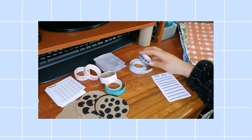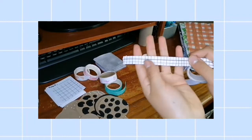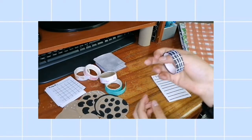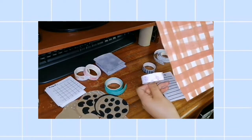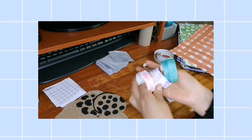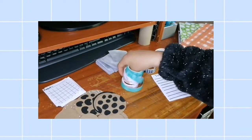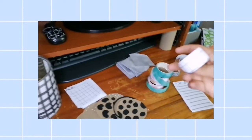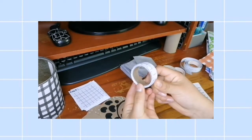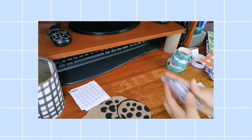Ahora les voy a mostrar las washi tapes. Esta es una cuadriculada de color blanco con medida de medio centímetro. La otra fue también al azar pero en hoja negra. También se puede hacer washi tapes de las hojas decorativas que hicimos — solo miden el grosor que quieren, lo cortan y lo enrollan en un pedacito de cartón. Esta es la que hicimos en este video; el rollo está hecho del cartón que viene en el papel higiénico.